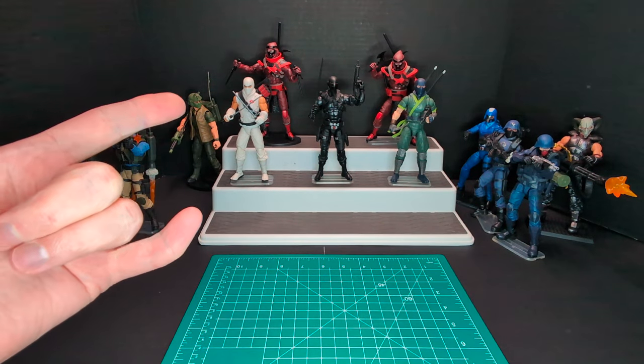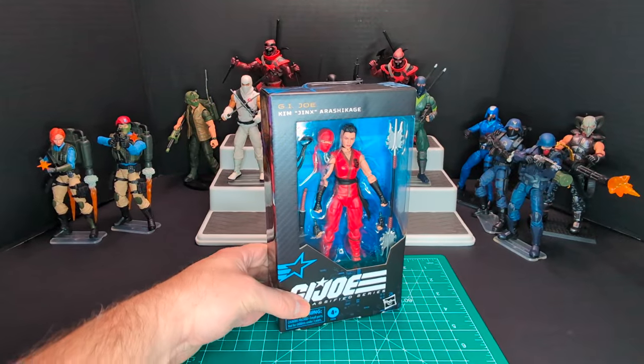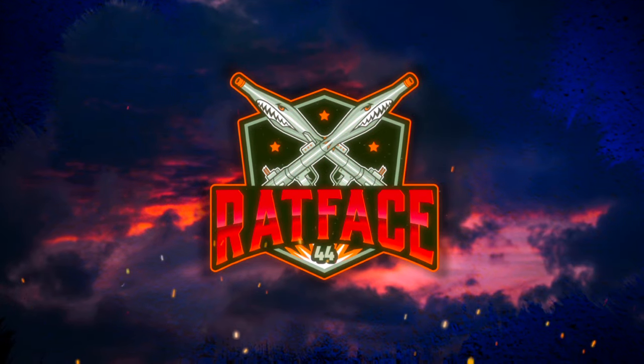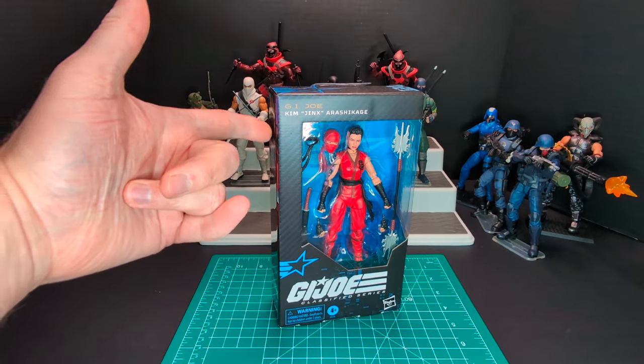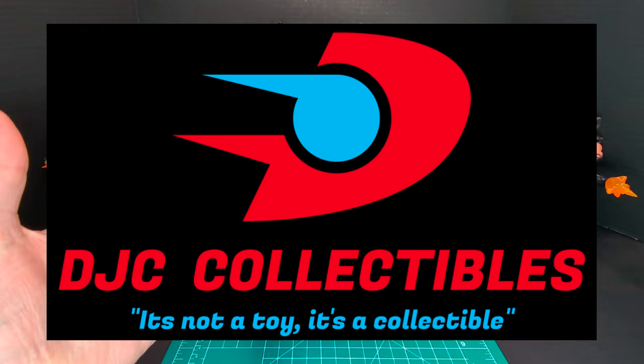Welcome back to another Ratface 44 Reviews. My name is James and today we have G.I. Joe Classified Series Jinx. So let's get this started! Big shout out to DJC Collectibles for hooking me up with the classified figures.